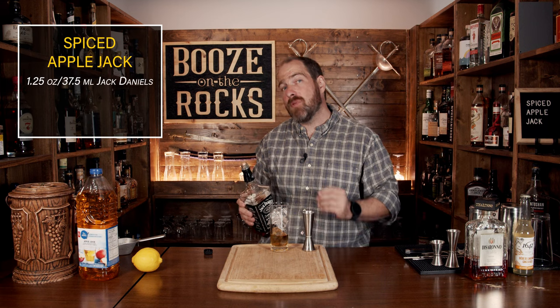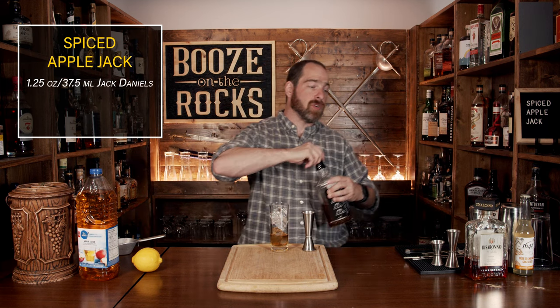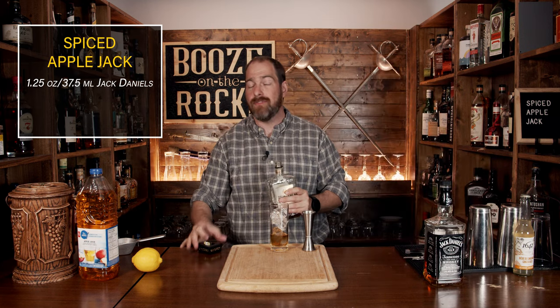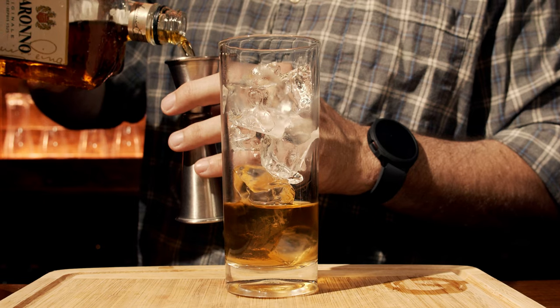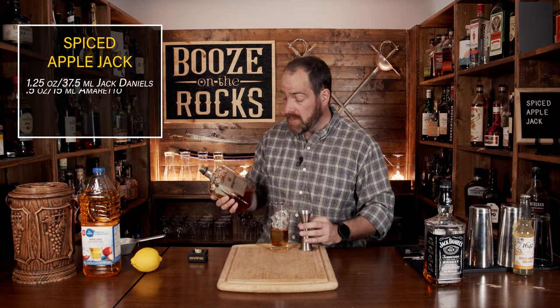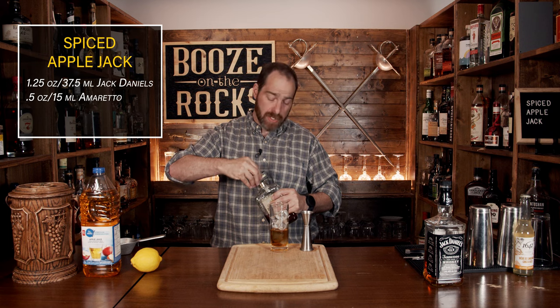We're going to follow this up with an almond liqueur. For that, we're going to use a little bit of amaretto — we're using DiSaronno for this. This will give us those flavors of almond and a little bit of orange, but we don't need a lot. We're going to use half an ounce or 15 mils. The added benefit that the DiSaronno is going to give you, because of its liqueur base, is some added sweetness.